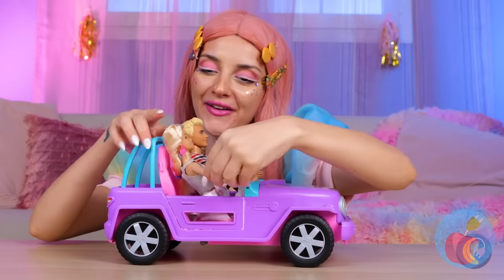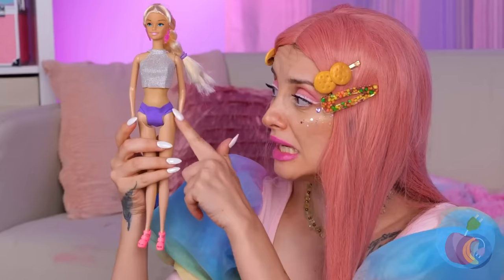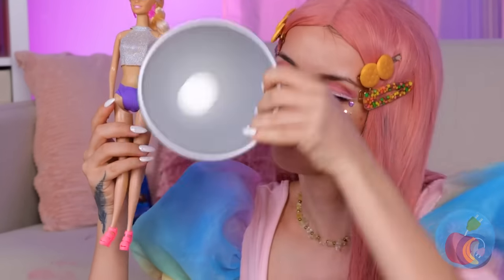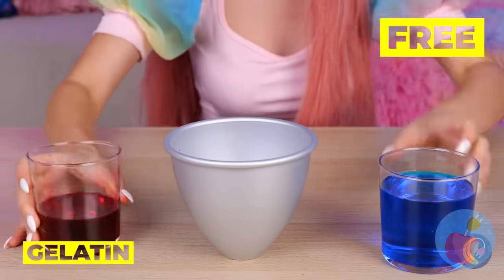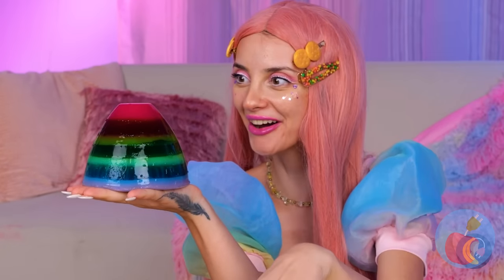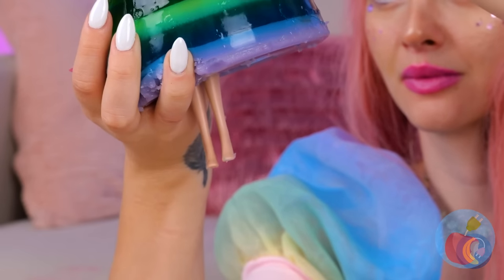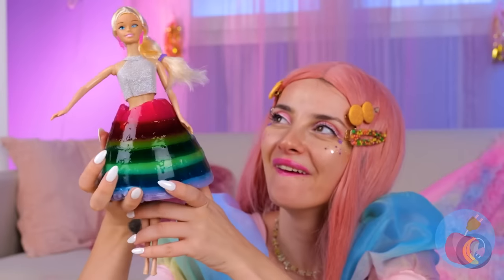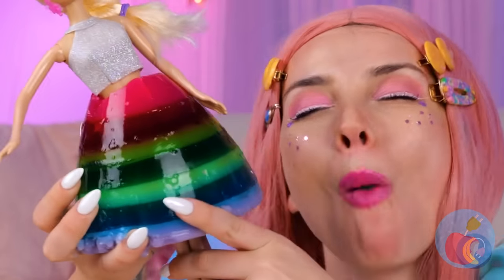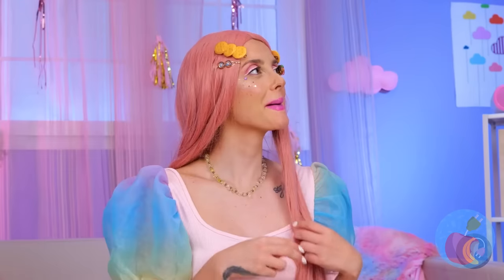Dolly's here and she's ready to party. Uh-oh — time to get you a new outfit! Take a dome and fill it up with different colors of gelatin. Once it's solid, take it out and let your doll try it on for size. Unfortunately, I don't think this skirt is going to last very long either.